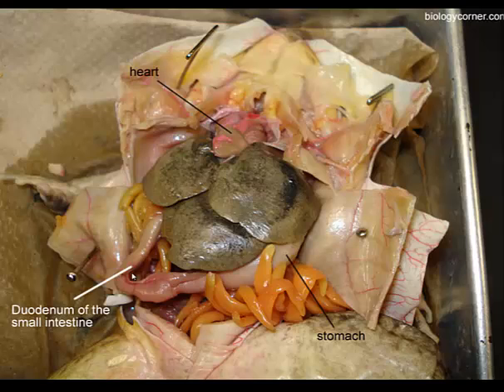The ileum is what you see when the small intestine is folded all over itself. It's held together by a membrane called the mesentery. When you look at the mesentery holding together the folds of the small intestines, make sure you notice the blood vessels — those are responsible for transporting nutrients away from the intestines.